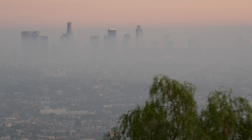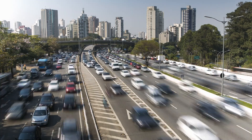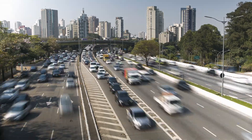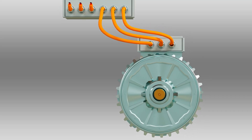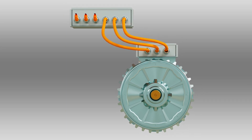To tackle the huge challenges of climate change and air quality, the world is increasingly moving to electrified drive and actuation systems, ranging from electric cars to planes to marine propulsion. Measuring and monitoring the performance of an electric motor is critical to ensure safety and efficiency of the system.